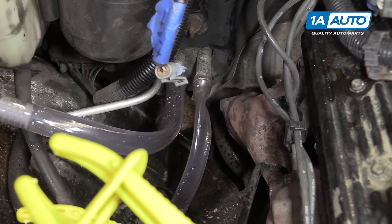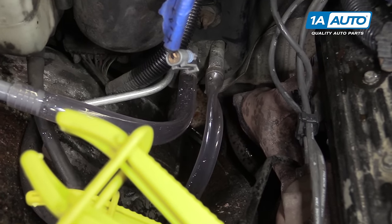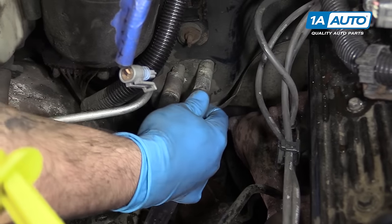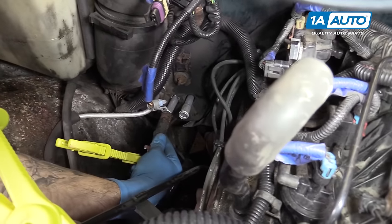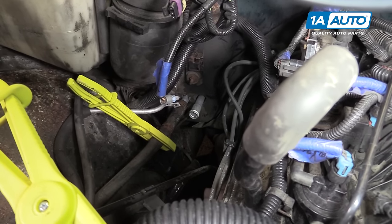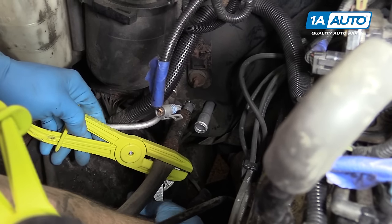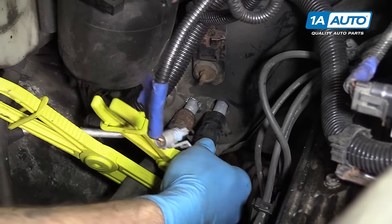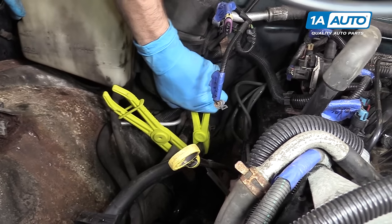Remove our flushing hoses and make sure you dispose of the coolant you did push out properly. Even though it is diluted with water, you do want to bring it to a proper disposal place. We'll remove these and reinstall our heater core hoses. Make sure that both hoses and their clamps are in place before you remove the block-off clamps if you used them. Remove your block-off clamps if you used them.